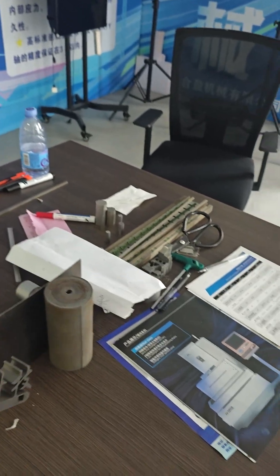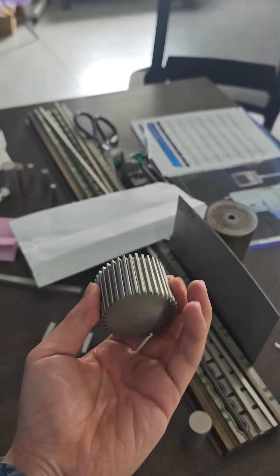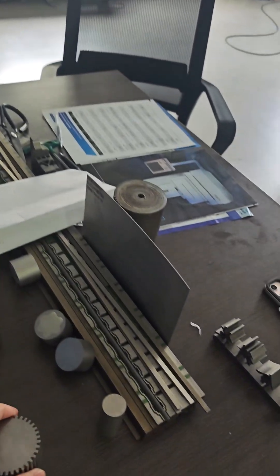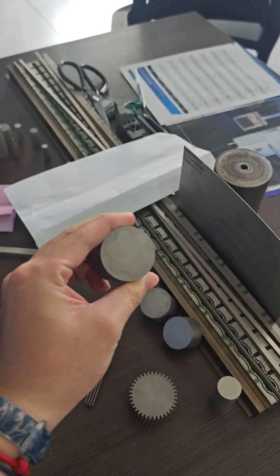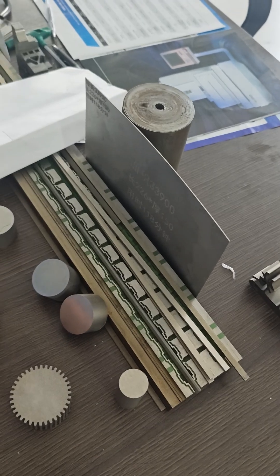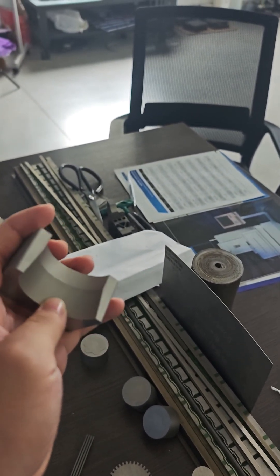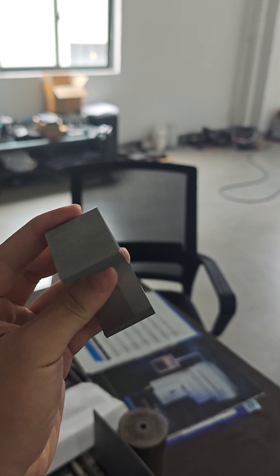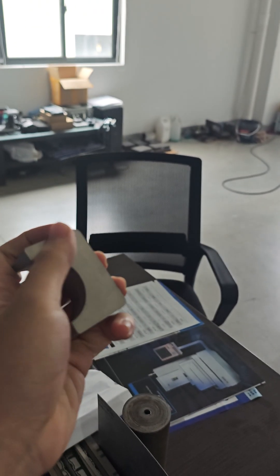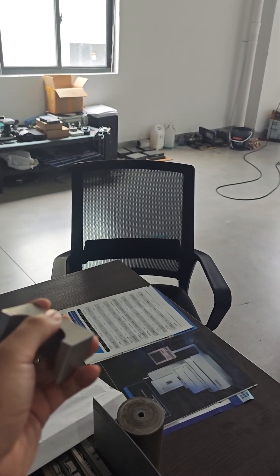As you can see, we focus on high precision cutting and we also have other samples like this. You can see some tapered cutting — we also can handle it. Our surface roughness is about 5 micrometers.